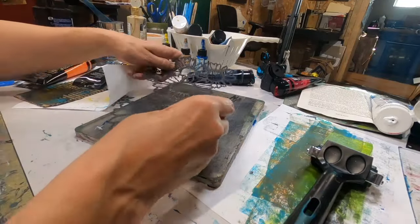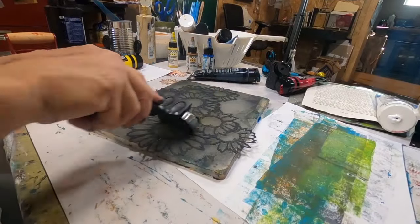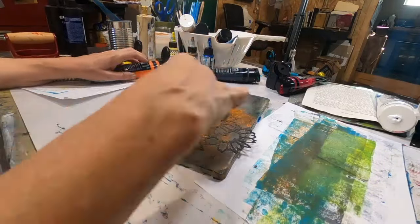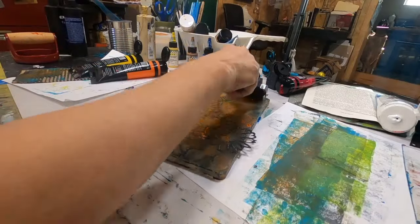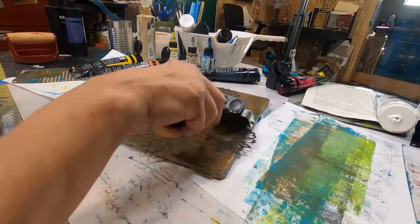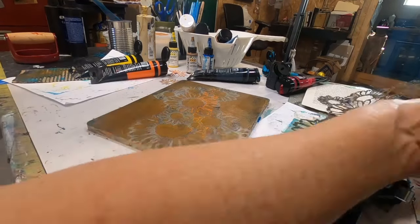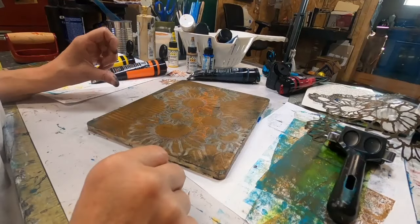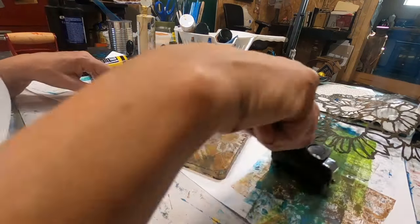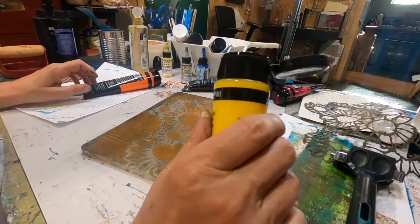I'm going to continue laying down that Payne's gray and lay that stencil down once again to see if I can figure out what I did that I could do better this time. I'm going to leave the stencil down and put the orange down on top of the stencil this time, then lift it up. The most difficult thing for me is I am not a patient sort — giving it that time to dry is probably the hardest thing for me in gel press printing because I want immediate results.